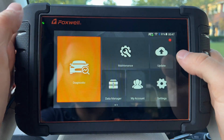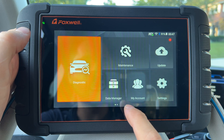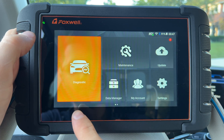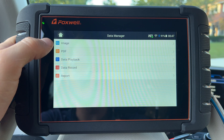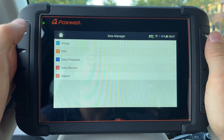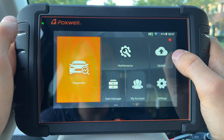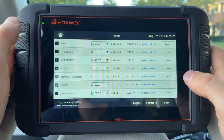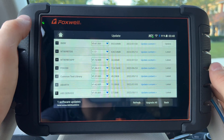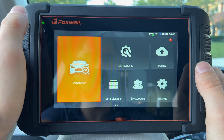Going back to the main home screen: you do need to activate this device when you first connect to Wi-Fi — it will not allow you to update anything without doing so — though you do not actually have to have an account to just use it. Data manager lets you store screenshots and record sessions so you can play back and show them to another technician. You can also run reports and save or email them to your customers. Updating is as easy as hitting 'upgrade all' once connected to Wi-Fi — it does everything for you, though some downloads are pretty large so it might take about an hour.